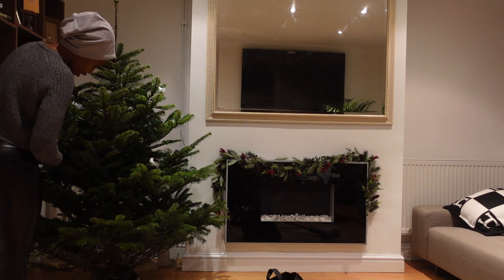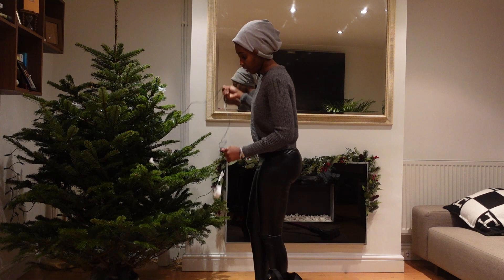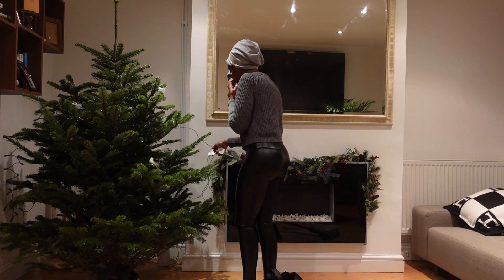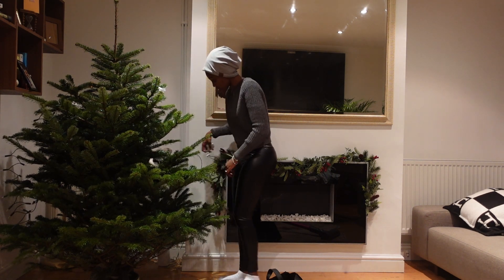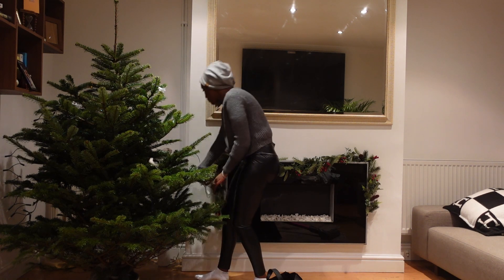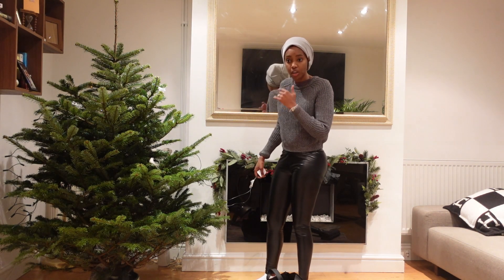I've got water for the tree. The guy said to me when I bought the tree that the best thing to do is buy one that you can put water in, because the tree needs water. But how am I going to plug this thing in?